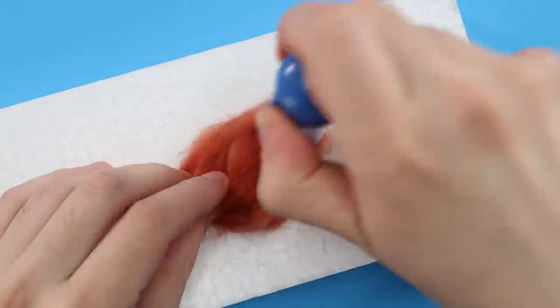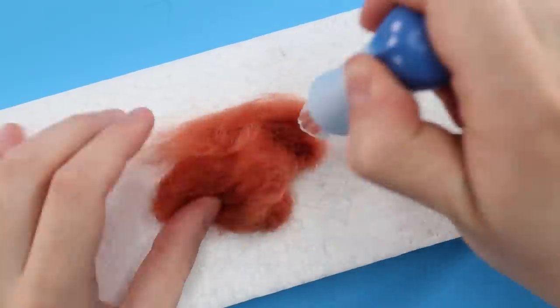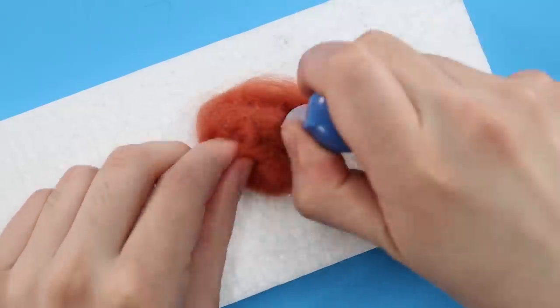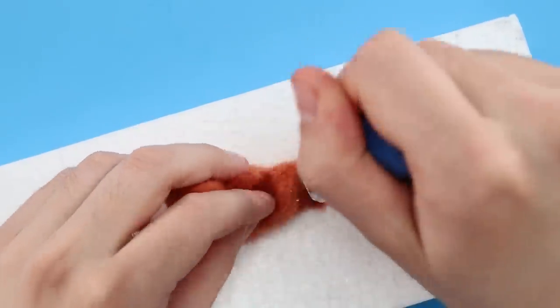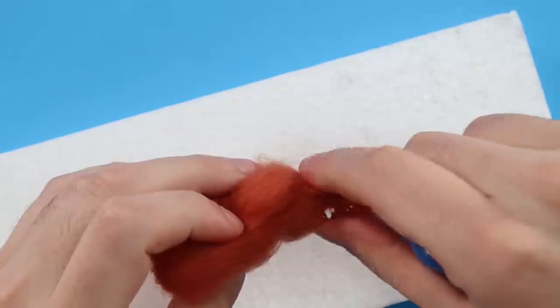Another one of my favorite Squishmallows is, of course, Avery. I'm sure you guys saw that coming — my love for Avery has no bounds. This styrofoam is definitely more crumbly. More of it's breaking off and becoming one with my Squishmallows. I got it from an Amazon box, so it's not really meant for needle felting. I thought it would work just as well as the styrofoam square that came with the kit last time, but I was wrong. I'm gonna keep stabbing this mess.